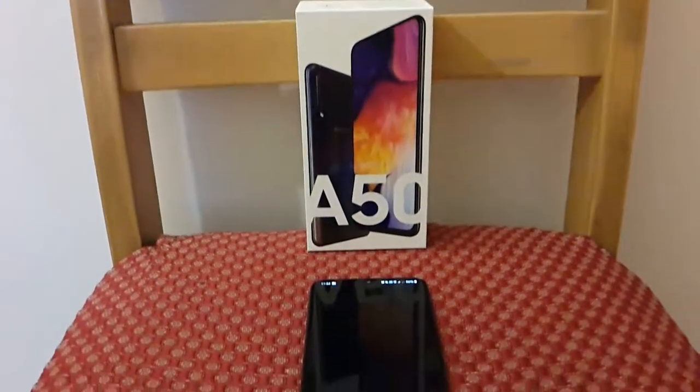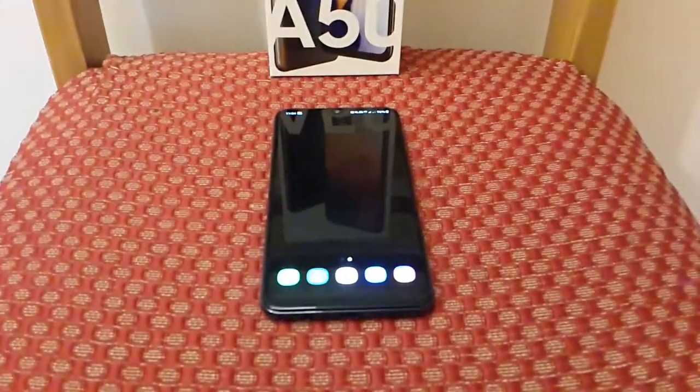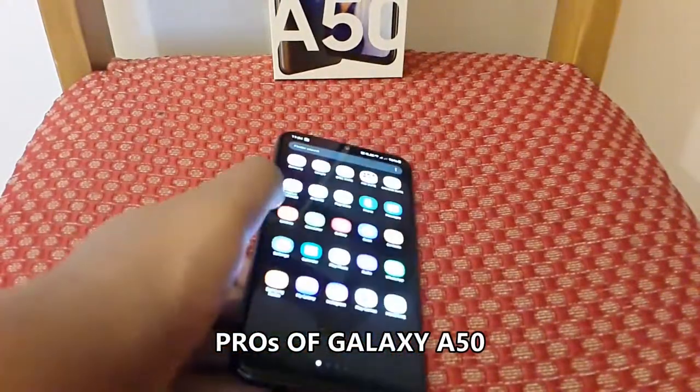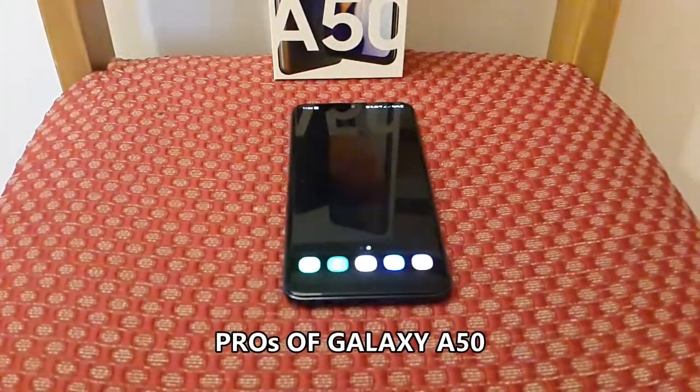Hello guys, it's Nundj here. Now let's see about the pros and cons of the Samsung Galaxy A50 mobile. First, let's see about the pros of the device.